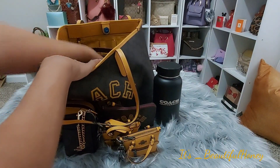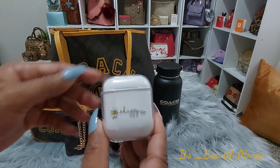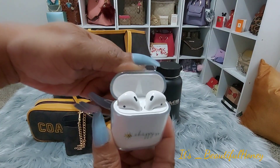Next, I have my AirPods in this case — which you have seen if you've watched my Walmart tote, the Be Kind tote, you've seen this before. I just have these in here; it says Be Happy.